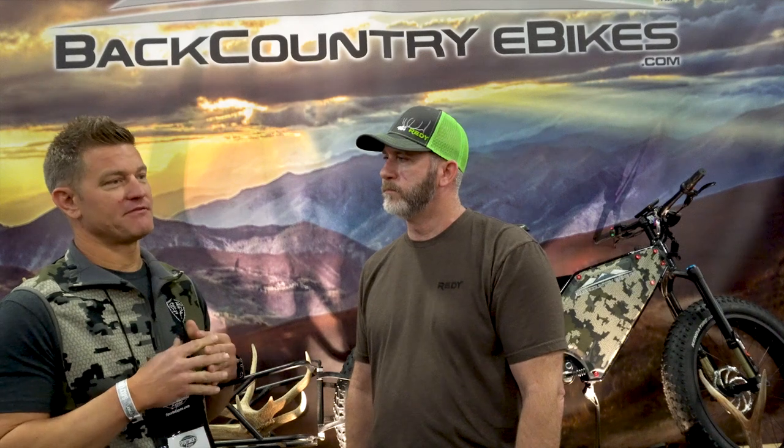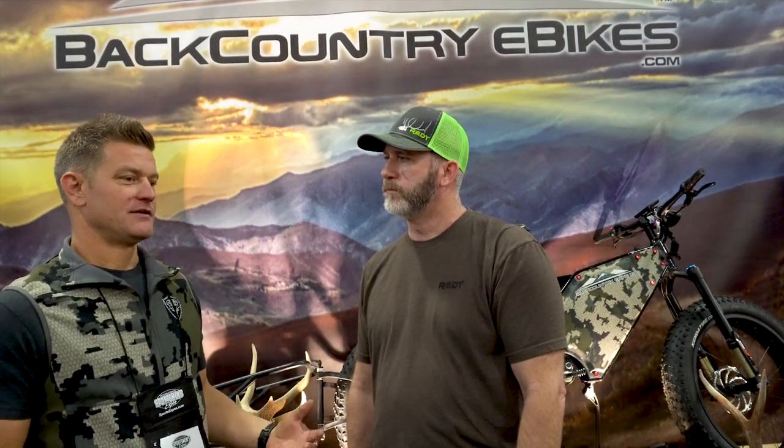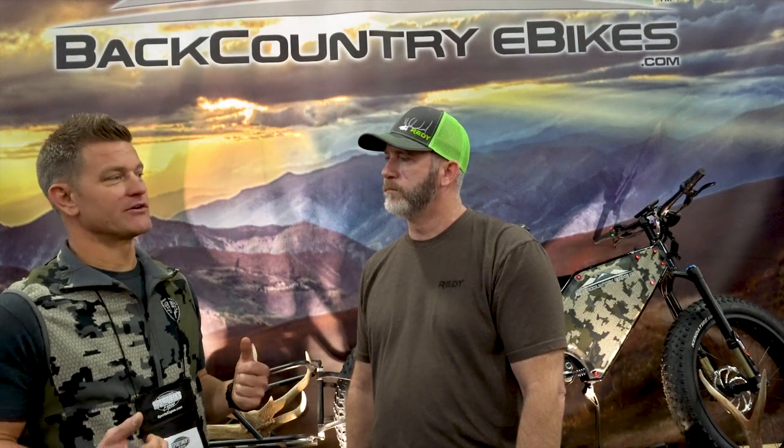What separates Backcountry E-Bikes from everybody else? The biggest difference is we run the new Bafang Ultra motor. The new Ultra motor is by far the greatest technology that Bafang has engineered to date. Bafang is the leader in the e-bike industry with conversion kits. A lot of bikes run either the G320 or the BBS HD motors — they're great motors, but one thing they lack is torque sensors. Ours comes with a very intelligent motor that has torque sensor, cadence sensor, and speed sensors.